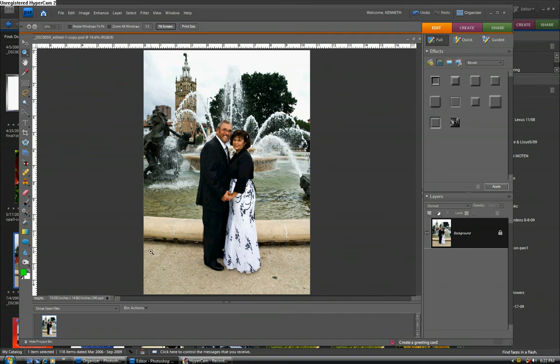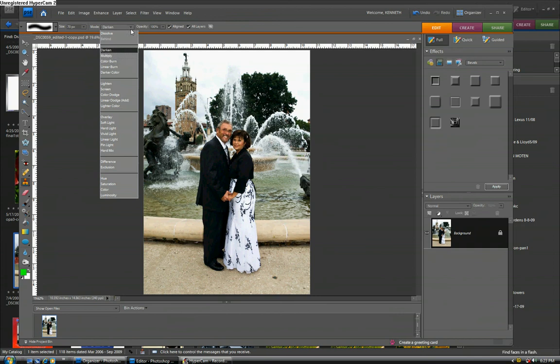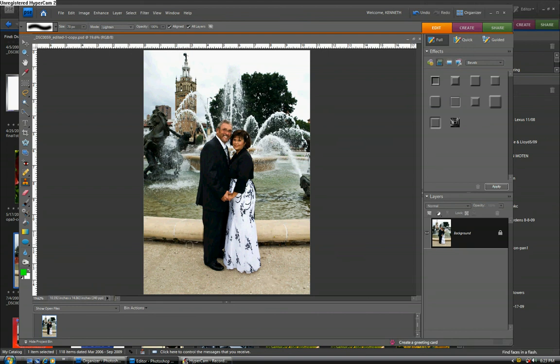Just a quick thing I did in the final print — there's some trash on the ground and we took that out with a clone stamp. There are a few other minor things, like some trash down here, that could also be taken out.